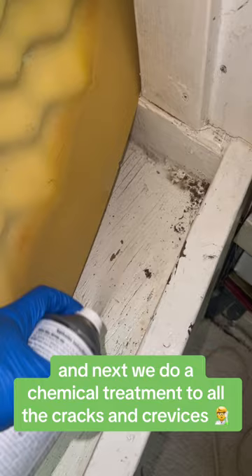Next we do a chemical treatment to all the cracks and crevices as well as the sides and bottoms of the mattress.